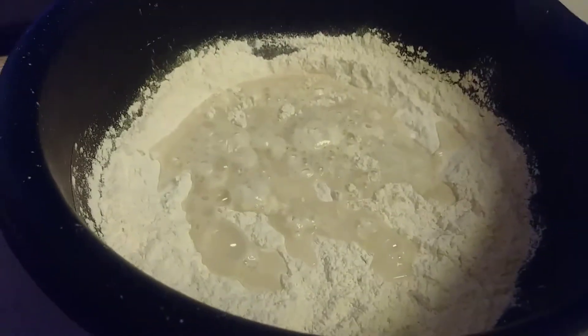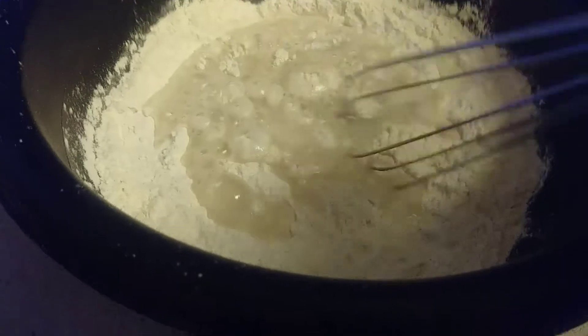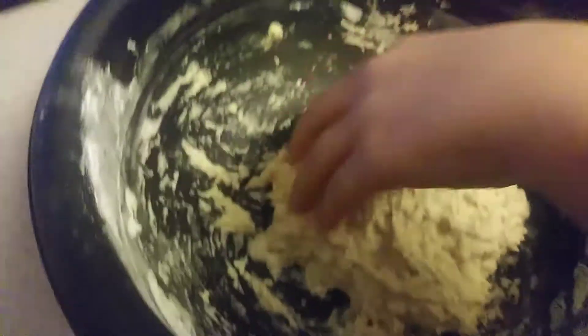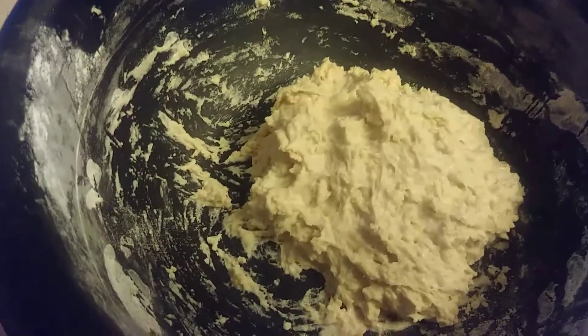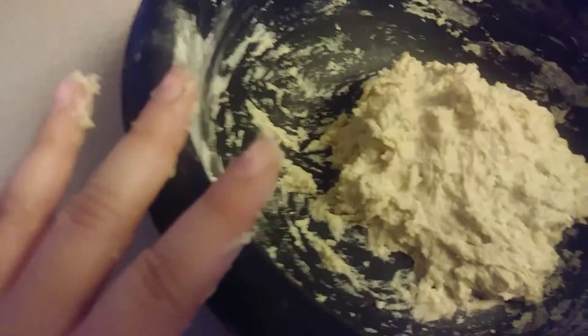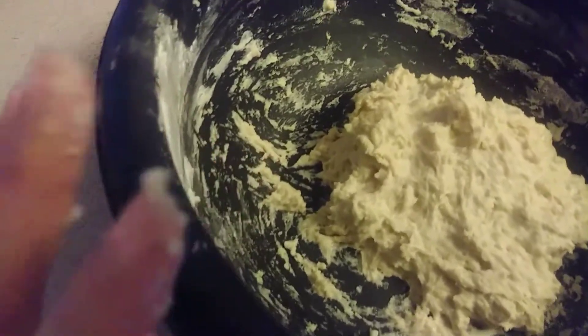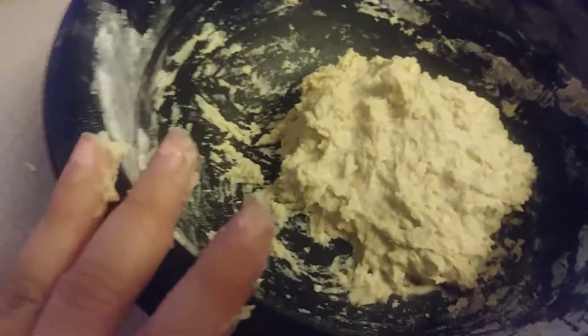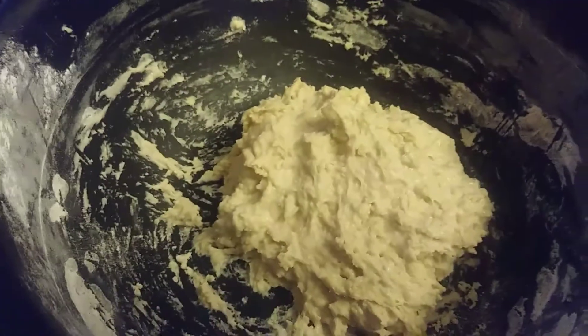We're going to go ahead and mix it for four to five minutes. Now that we've done that, it's going to be sticky and that's okay. You're going to go ahead and cover it and let it rise for 25 minutes in a warm, draft-free area — so no air conditioner on for this.